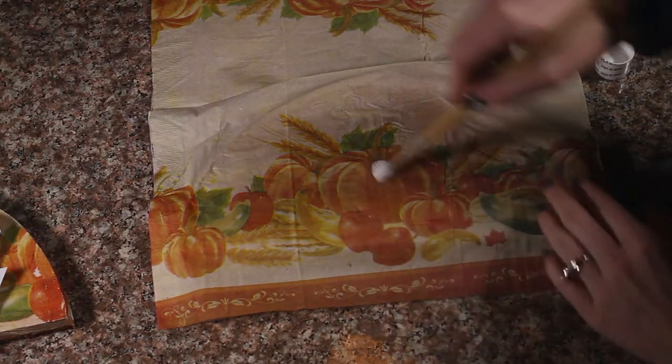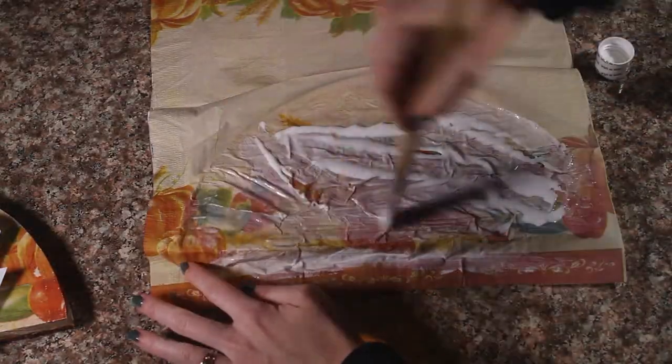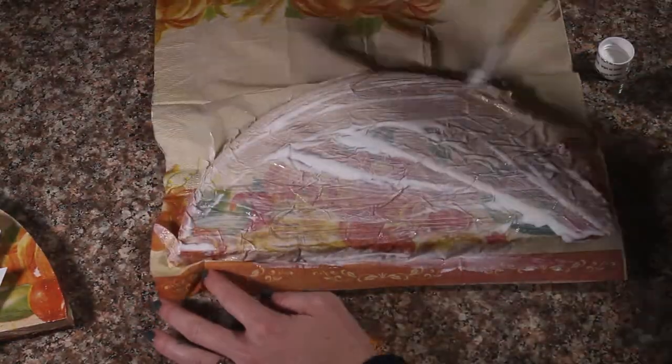We are going to do a layer of Mod Podge over top. I am going to cut off the excess and wrap it around the back.